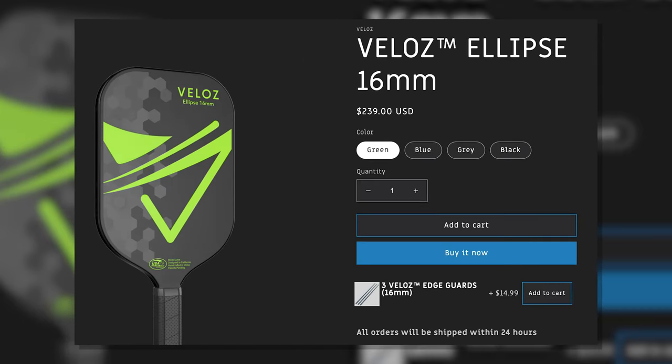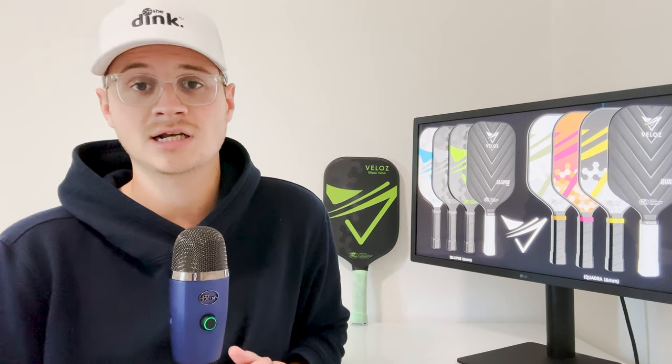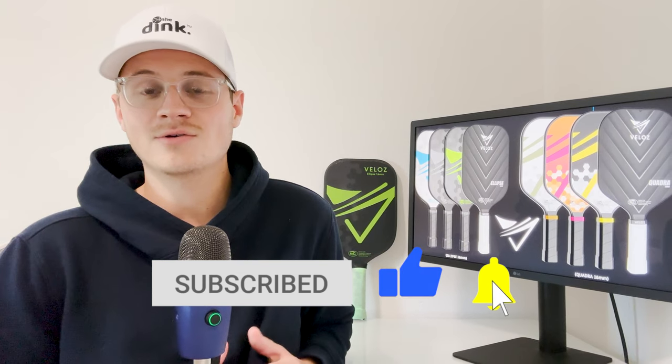They're currently retailing for $239, which yes is a higher price point, but this is a very well-built paddle and it's extremely durable — it's going to last you a long time, no questions asked. Thank you so much for watching. I really hope you guys give this paddle a try, and as always, feel free to like the video, subscribe, and hit the bell so you always get notified whenever we post something new. Thanks a lot.